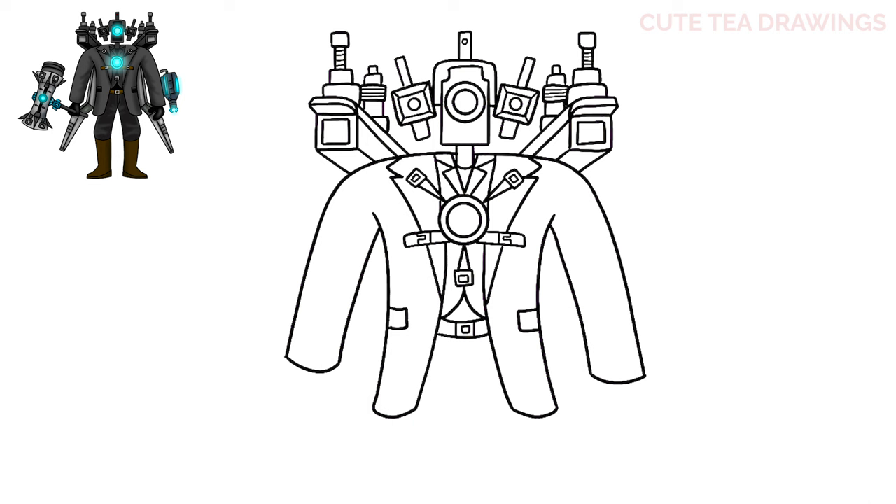Now let's move underneath and draw the hands. Starting with the right side, let's draw a curve down and back up for the thumb, then curve it around and back up to close off the hand. Now let's add the weapon on the right arm — let's start by drawing a rectangle shape and add some stripes inside.